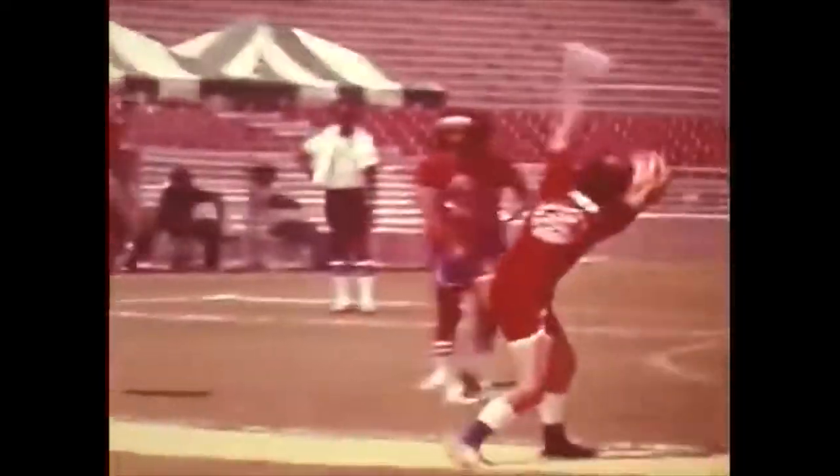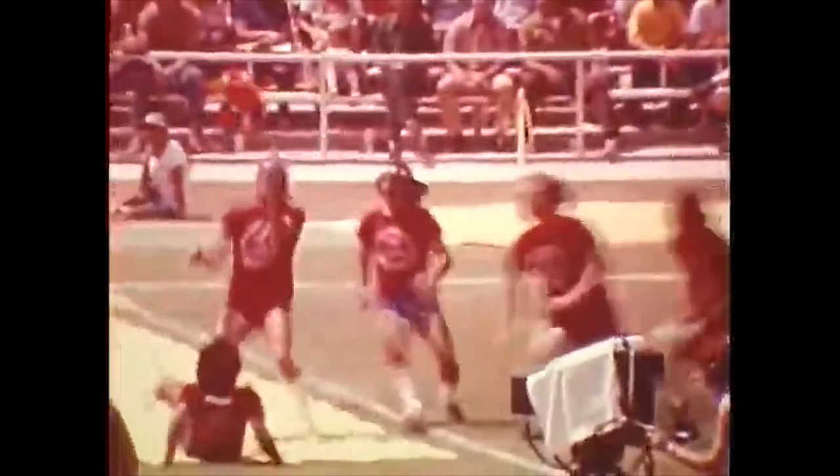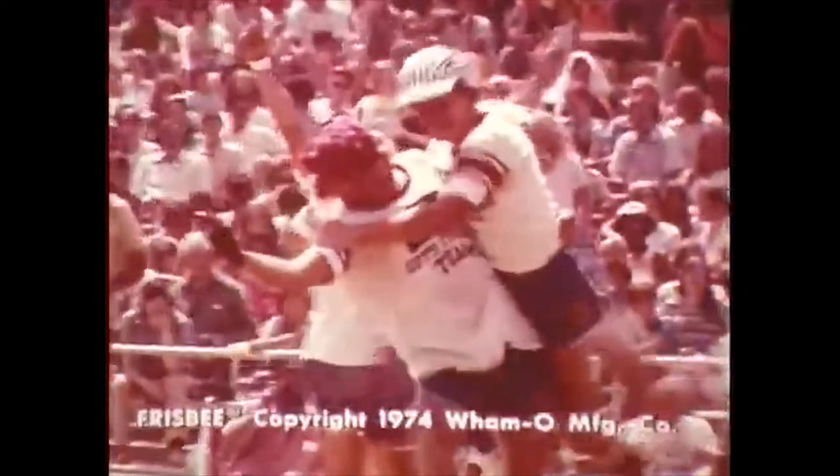Wham-O hired Ed Hedrick, and he had different plans for the Frisbee. Instead of this just being another toy that people buy and give their kids, Hedrick decided to market it as a sport. This greatly increased sales and ultimately led to a professional version of the disc.